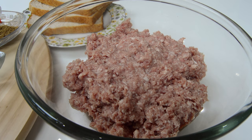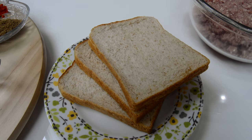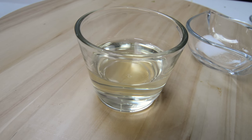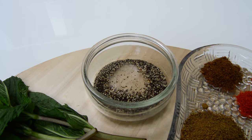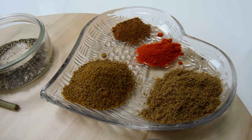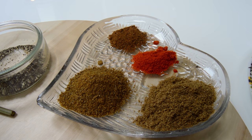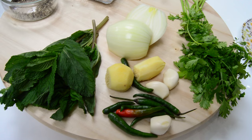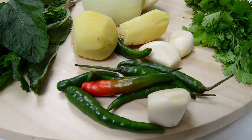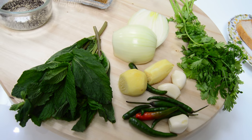The ingredients that you will need are 800 grams of lamb mince, which I'm going to place so we'll get a smoother texture. Three slices of bread, which I'm going to blitz into breadcrumbs, some oil, one teaspoon of black pepper, half a teaspoon of garam masala, one and a half teaspoons of cumin powder, one and a half teaspoons of coriander powder, half a teaspoon of red chilli powder, salt to taste, a small handful of fresh mint, one onion, some ginger and garlic, chilies, and fresh coriander leaves.